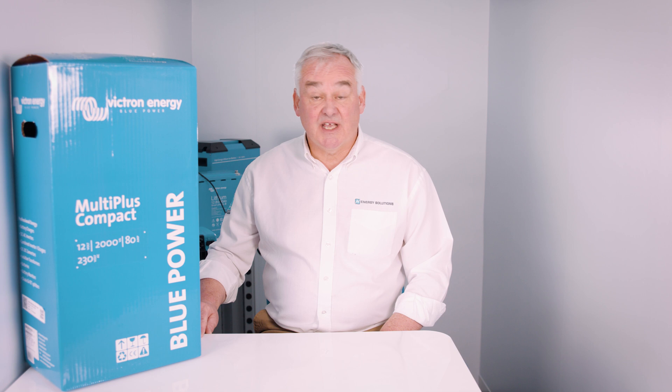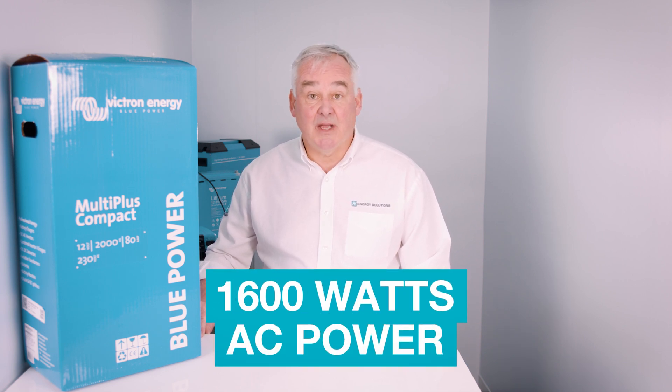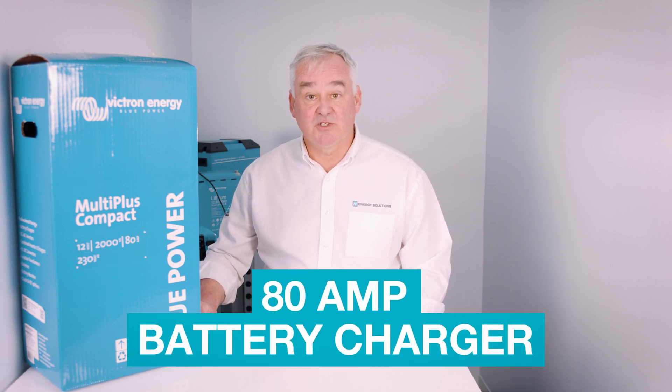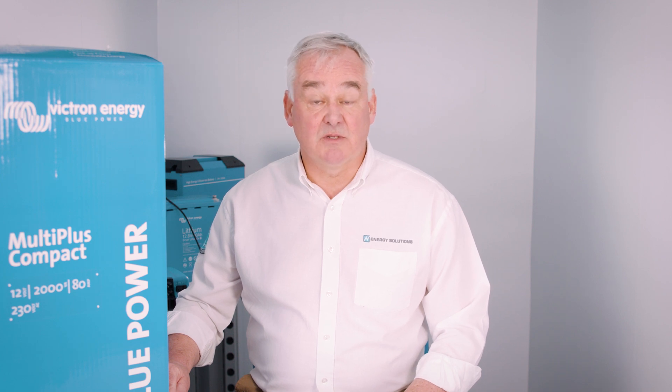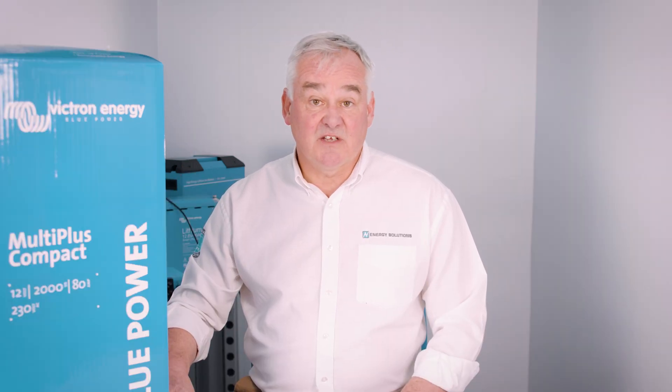This unit is a combined inverter and charger. It provides 1600 watts of clean AC power from a 12 volt battery bank, but also has an 80 amp battery charger built into the system. It has long been the popular choice for motorhomes and narrowboats alike. This unit can cope with different battery technologies from gel through to lithium.